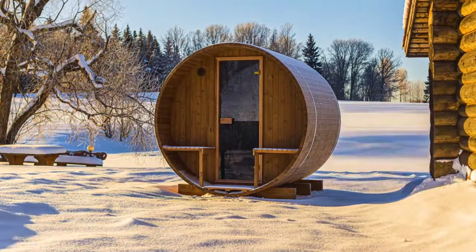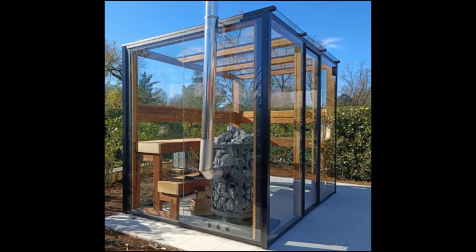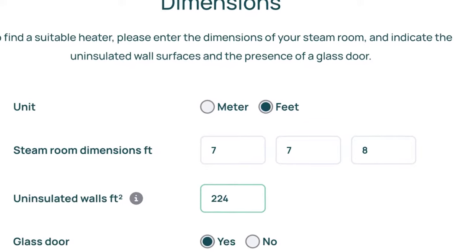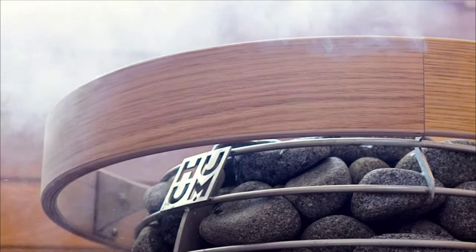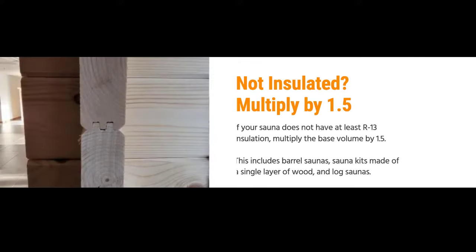Be aware — Hume's official guidance would direct you to treat uninsulated walls, sauna kits, and log saunas as though they were built entirely out of glass. For instance, a 392 cubic foot sauna will be adjusted to over 1,500 cubic feet and Hume's own calculator will say they have no heater for this small sauna. Trust us, a large Hume Hive will heat a sauna much larger than that, even if it's made of glass. Instead, we recommend multiplying the baseline volume of the sauna room by 1.5 if the walls are uninsulated or made of a single layer of wood.